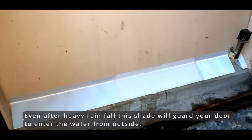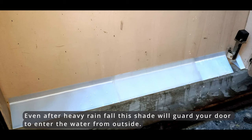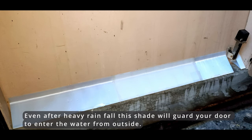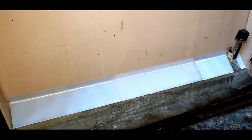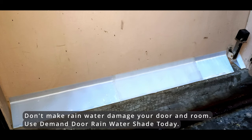Even after heavy rainfall, this shade will guard your door and prevent water from entering outside. Don't let rainwater damage your door and room — use Demand Door Rainwater Shade today.